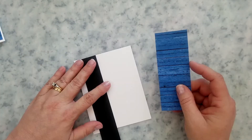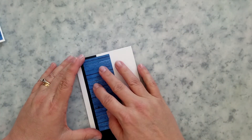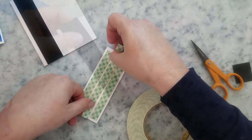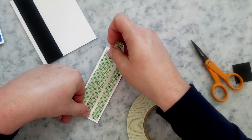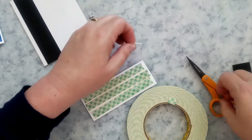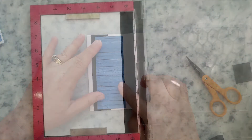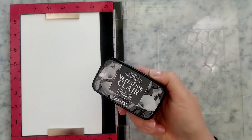For the second card, I have an A2 card base and I'm using a scrap piece of black cardstock behind the pattern paper strip. Add a little liquid adhesive, add the black cardstock, trim off the excess, then use mounting foam behind the pattern paper and place it over the black cardstock. Note: you can use double-sided tape or liquid adhesive in place of mounting foam.